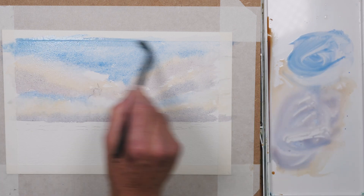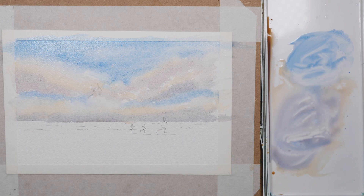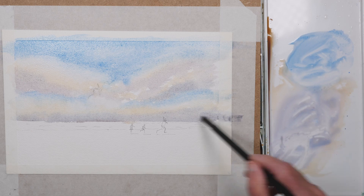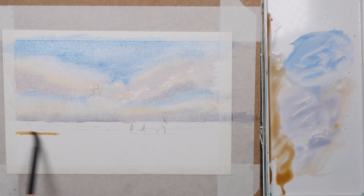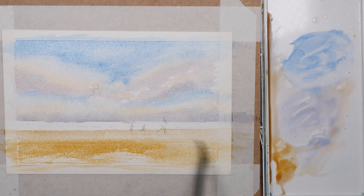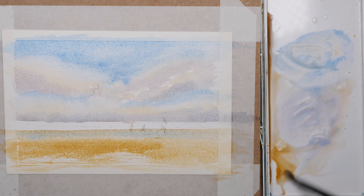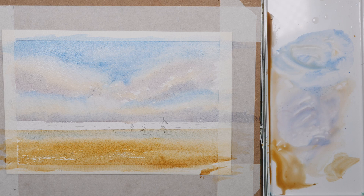Blending things and then just lifting out a few patches of lighter clouds here and there with a clean damp brush. While that's drying I'm going to paint the beach with the same mixture of yellow ochre and raw sienna — slightly stronger mix, keeping it lighter towards where the sea's hitting the shore, and then adding a touch of blue and purple to suggest damp sand where the sea is breaking on the shore.